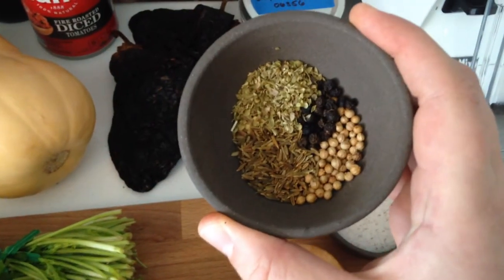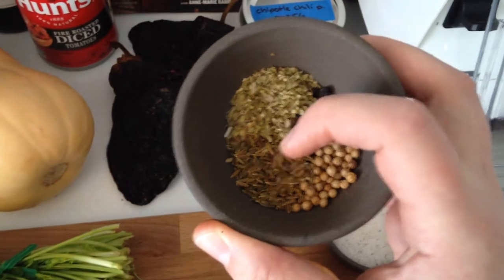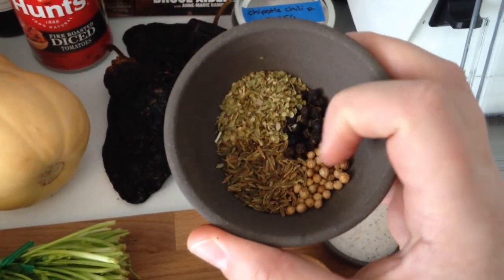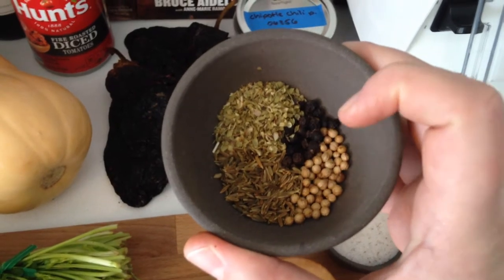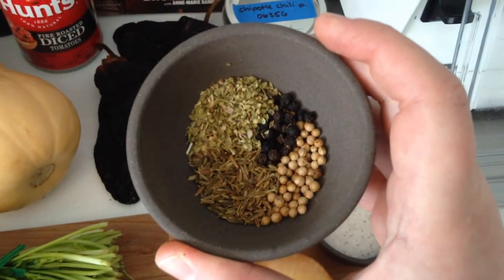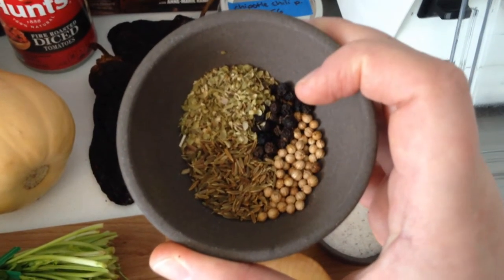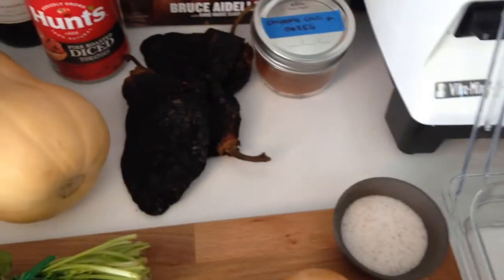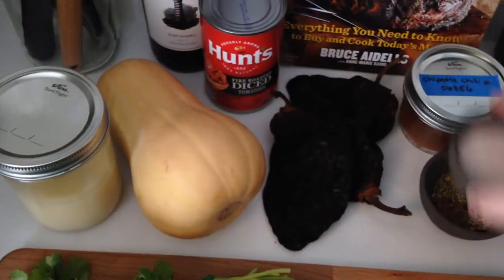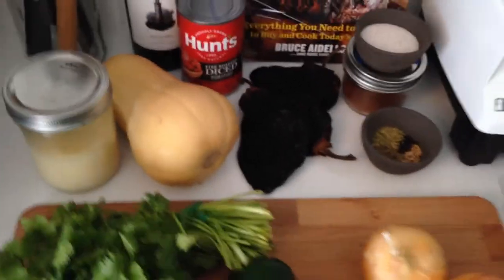If you can't find these spices, I bet you can — I got some from Fred Meyer and some from a little local store with a great bulk spice section at good prices. They are super delicious smelling. And of course, salt — or your salt substitute of choice.